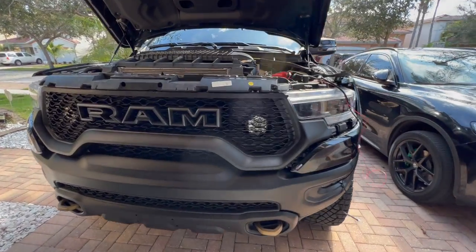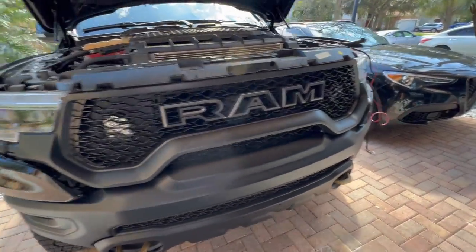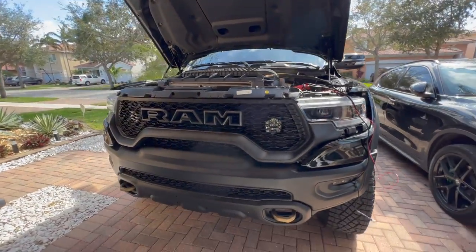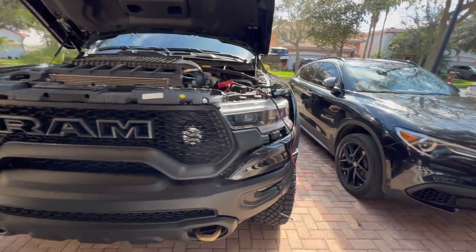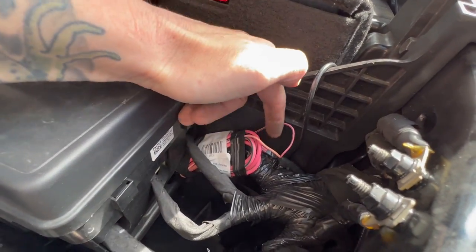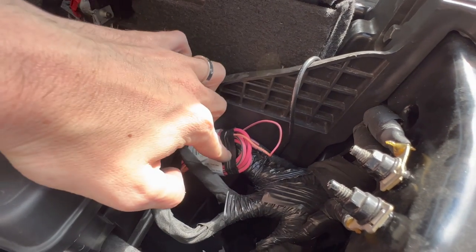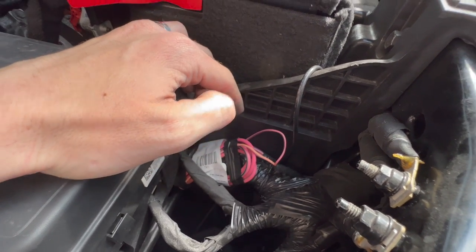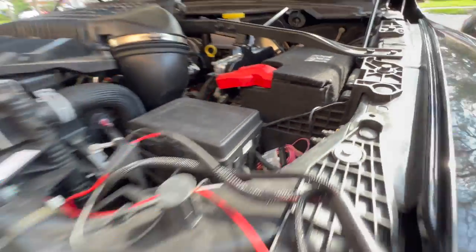We've got the grille back, roughly mounted into position - just got to throw the trim pieces back on. You can see it looks pretty sweet. Just got to do some electrical wiring over here - this is the auxiliary switch electrical power leads. Just need to find the two corresponding wires for auxiliary switches three and four, tap into those, and then we can give these lights a test run.